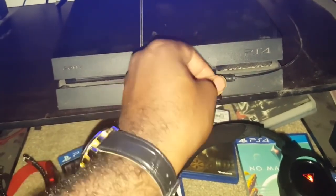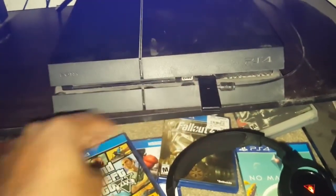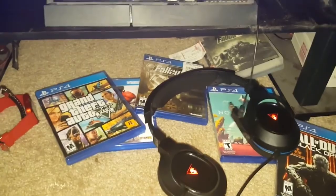I never even take this off. Let's get to my Turtle Beach — take this out, and then give it a moment.